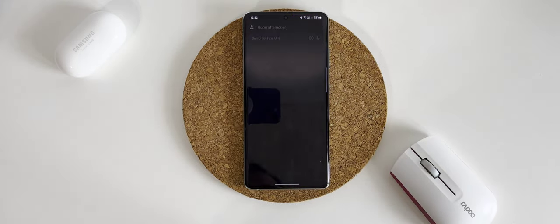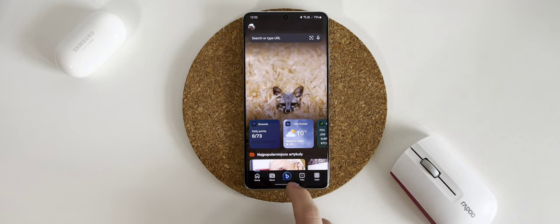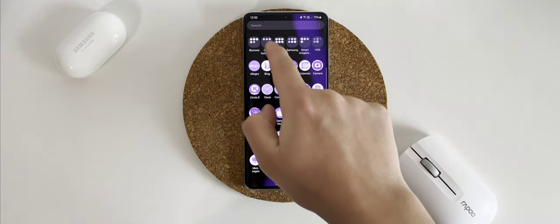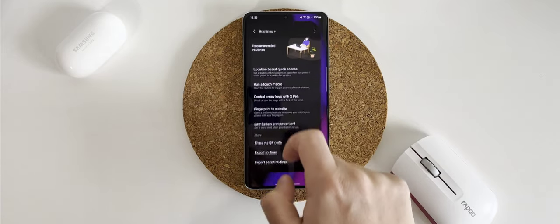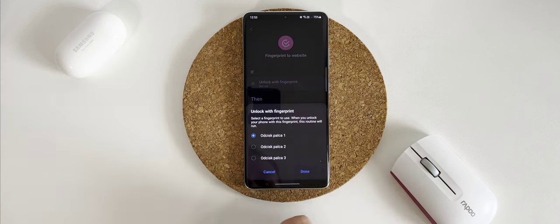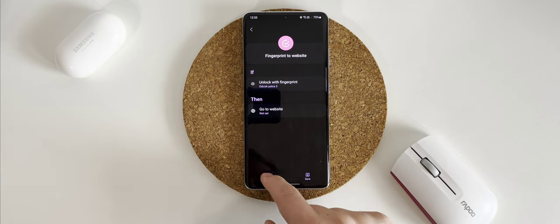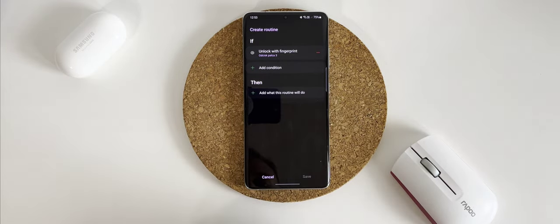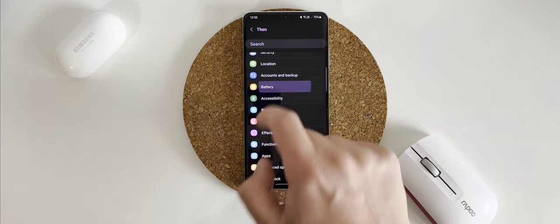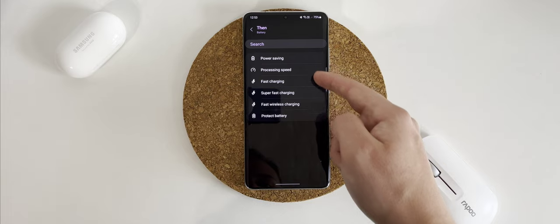Here I can find the routine that I have just set. From now on my right thumb will unlock the phone and launch Bing Search. Now I'm going to set my second thumb with the same method — launch Good Lock, then Routines Plus, find 'Fingerprint to Website', choose your fingerprint in the 'If' section, and choose which app your phone should launch in the 'Then' section. Of course it can be anything from the list, not only app launching.